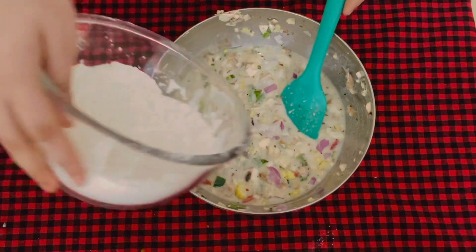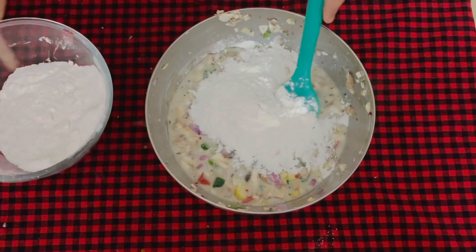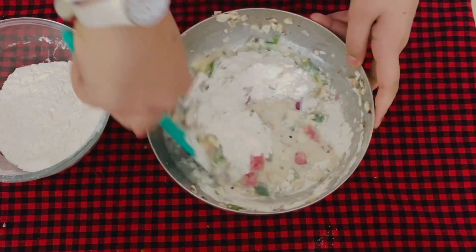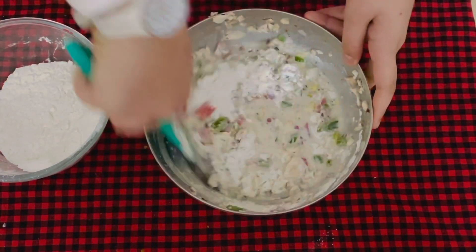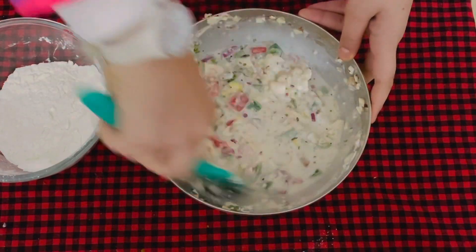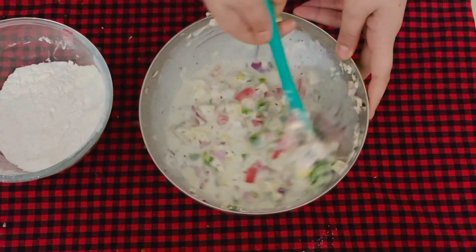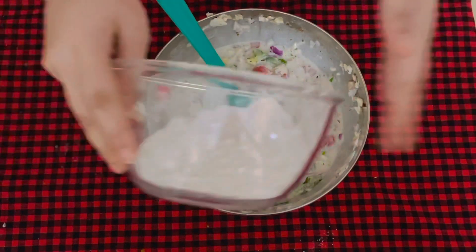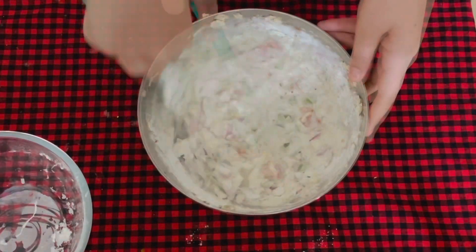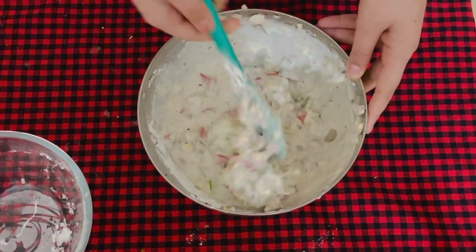I will add half of the dry ingredients first so that it doesn't create too many lumps, and using the cut-and-fold method we're going to fold in the batter. Right now it may look very liquidy, but of course we've just added half. Now we will add the next half and mix it well — the batter is coming together nicely.